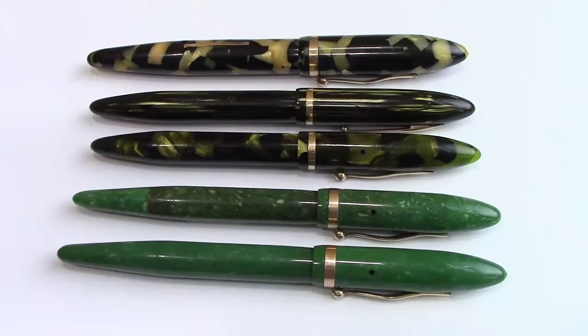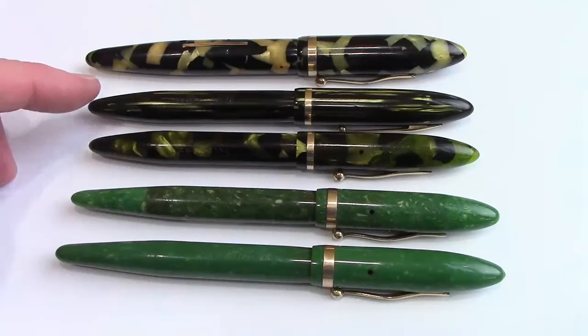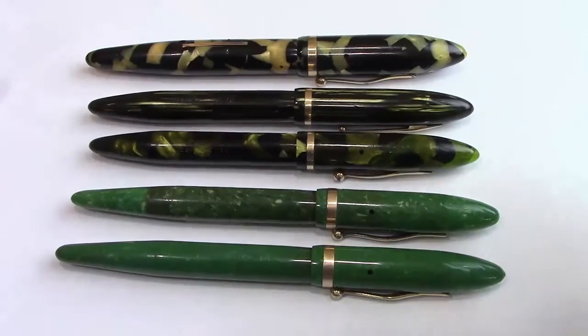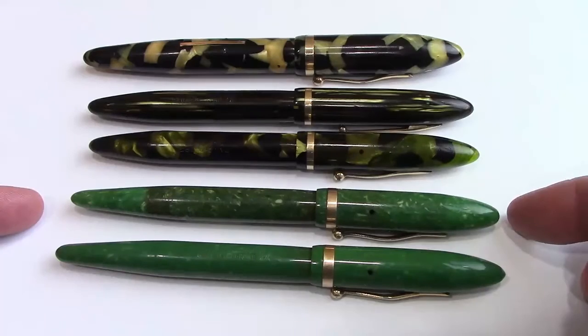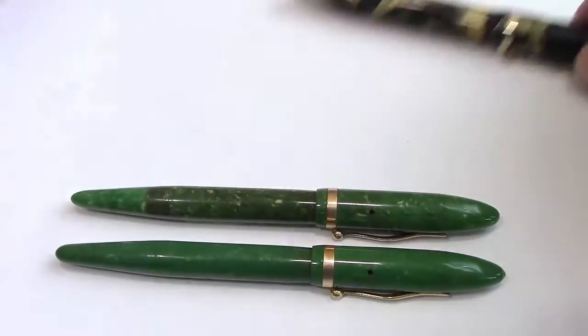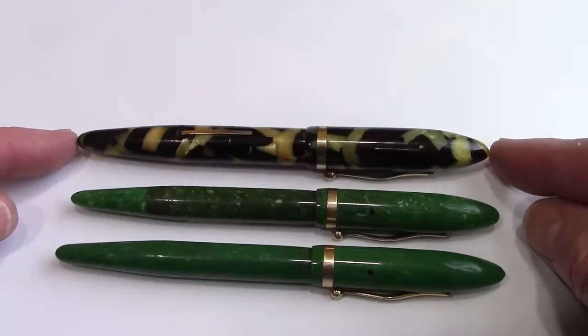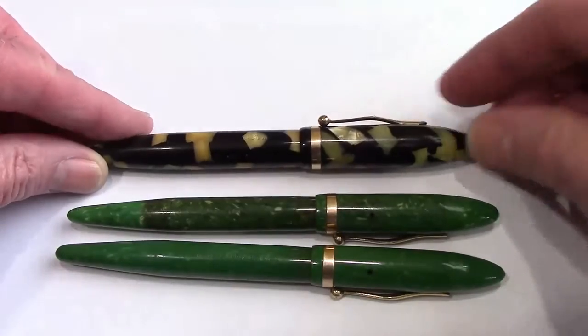Comparing the green jade balances against some other balances I have — I've added to my balance collection recently. They are readily available at a reasonable price for a nice, well-made vintage pen. This is the one I did a restoration on a few months ago; this one I haven't restored but has one of the better nibs in the series; and this is the ivory and black one I also did a video on. These are two standard sizes, a little bit shorter than the green jade versions, but the oversized version is slightly longer and wider in girth, and it also has that standard hump clip we've seen on the green ones.